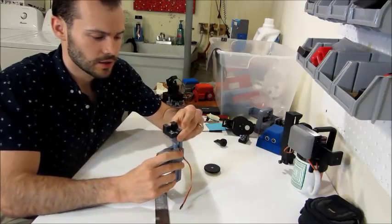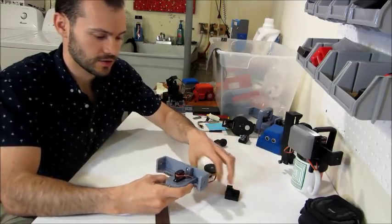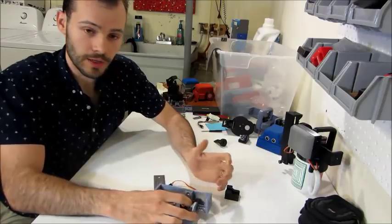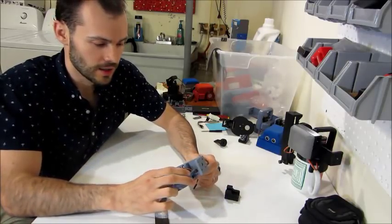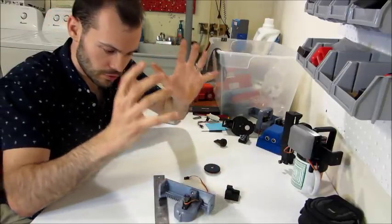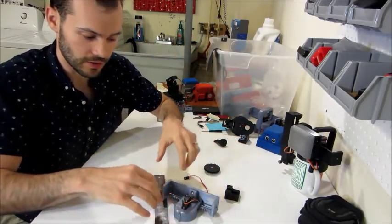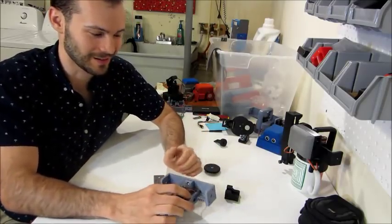I'm imagining if somebody wants to build a robot and they search for a linear actuator and come up short — that's how I felt when I was searching prior to designing this. If they just want to build the robot but not have to build the subcomponents and figure all this out, because this took a fair amount of time just to get working right.